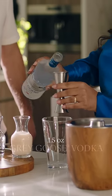The Greatest Lychee Martini Cocktail is the sorbet of the cocktail world. First, we'll pour an ounce and a half of vodka directly into our mixing glass.